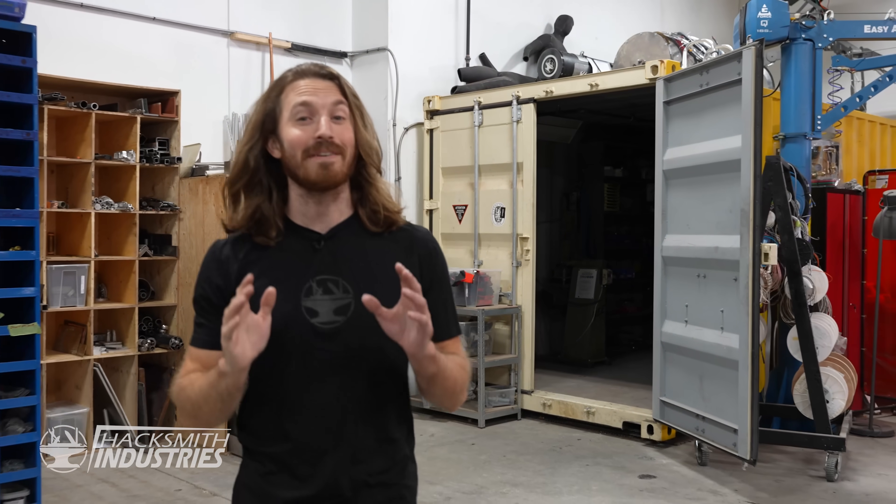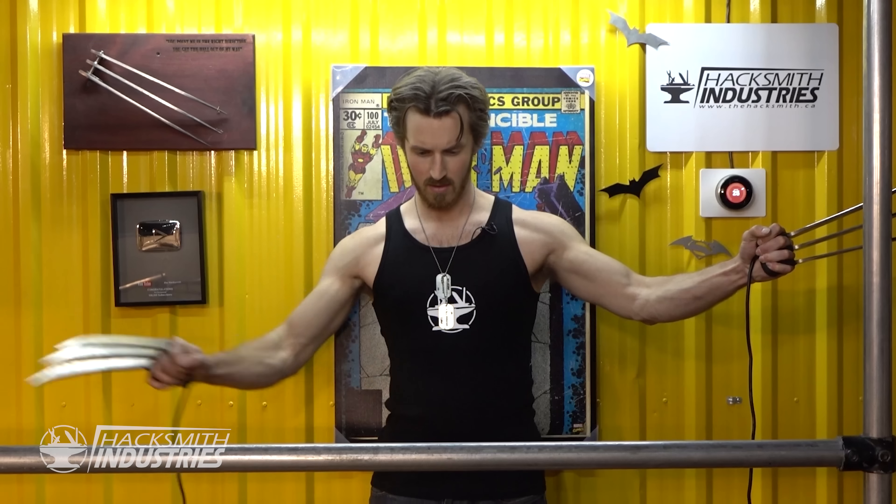Did you know Wolverine is my favorite superhero? In fact, Wolverine Claws was my very first Make It Real project back in 2009. Who would have thought such a simple project would lead to all of this?